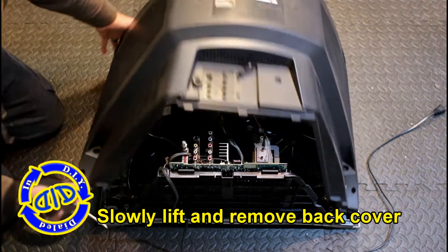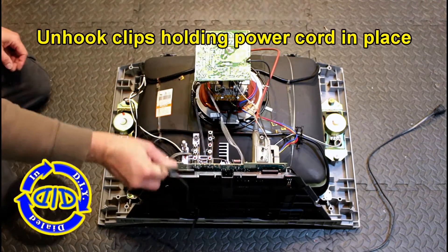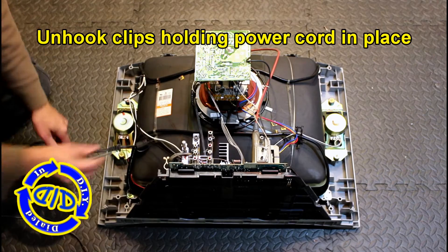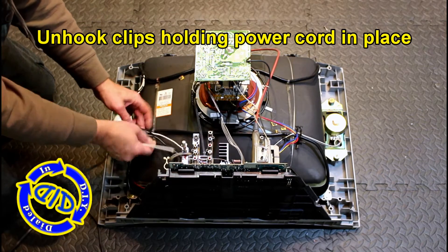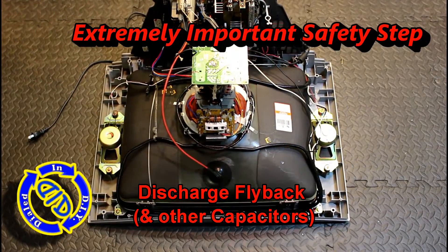I'm starting off with the TV face down on the floor of my workshop on a rubber mat. This protects me and the TV. If you're not completely familiar and very confident with working with high voltage electronics, I really recommend that you do some research first. I started by removing all the screws from the backside of the TV and then I just lifted the back part of the case right off. This gets us straight to all the gear that we need to start working on. The next step is I'm just going to unhook all the clips that are holding wires in place.